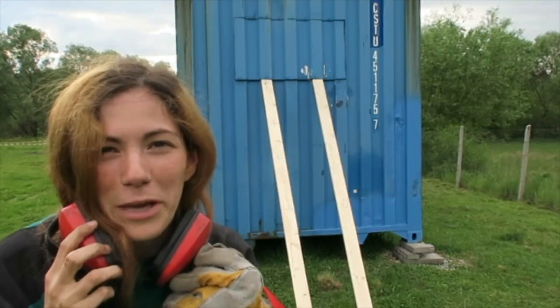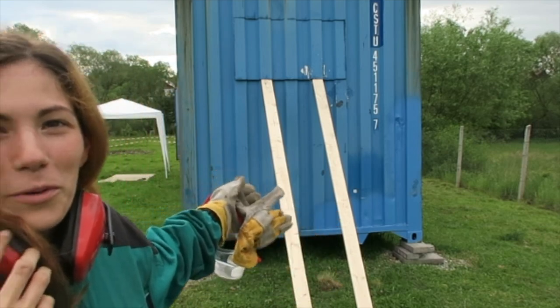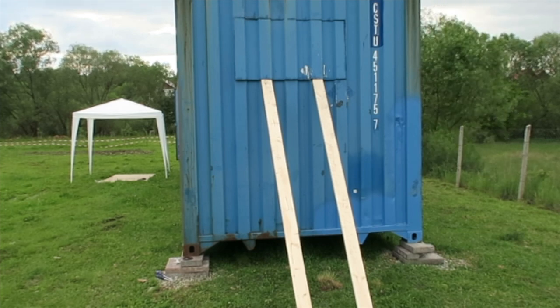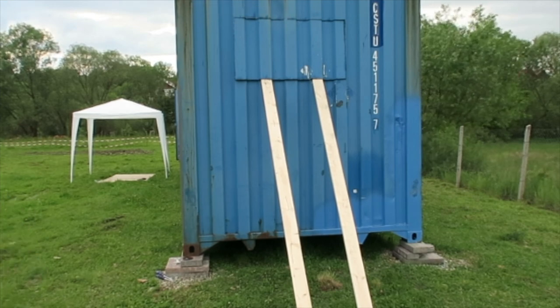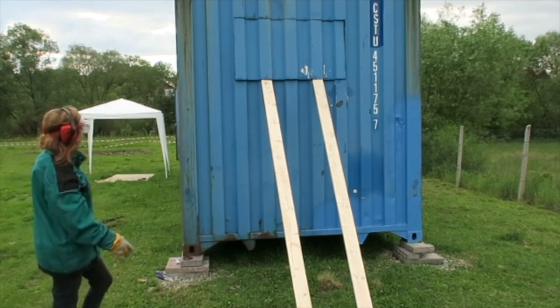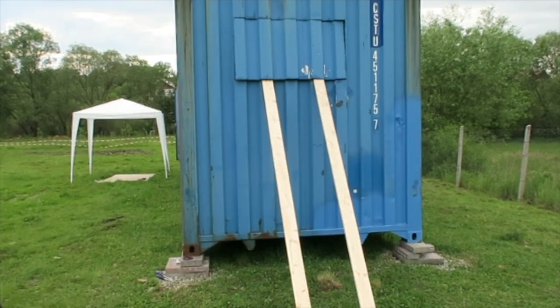And now the moment we have been waiting for — the first window of our home.